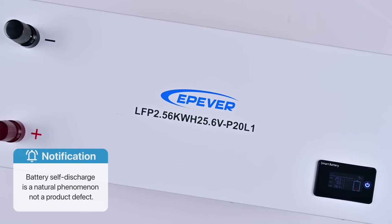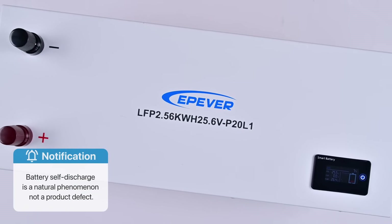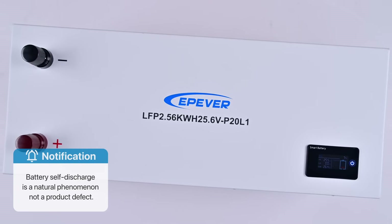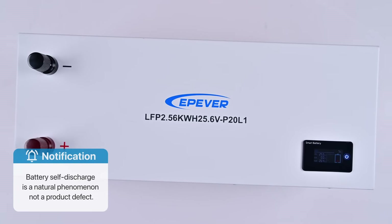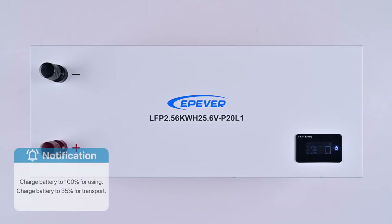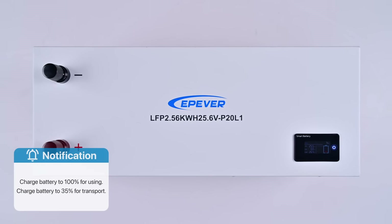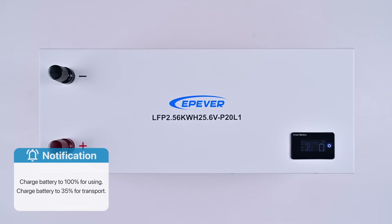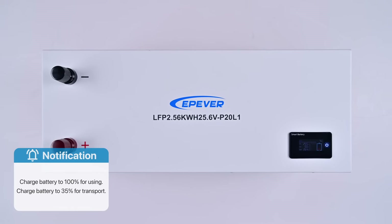Remember, battery self-discharge is a natural phenomenon and not a product defect. It will occur if stored for too long or under other specific conditions. To avoid a similar situation from happening again, please charge the battery to 100% immediately using the controller, or to 35% if you need to transport this product again in the short term.